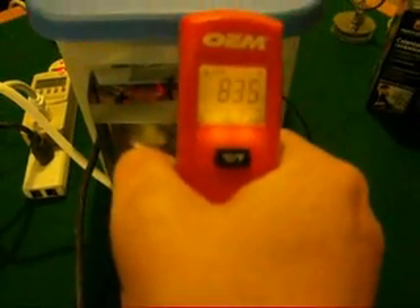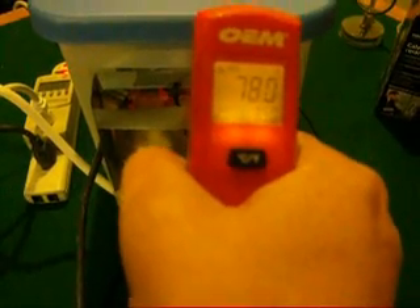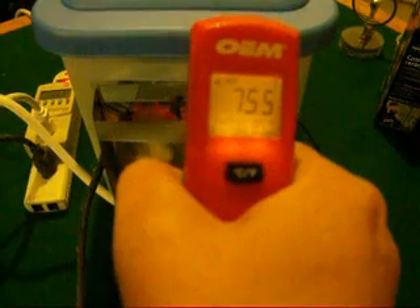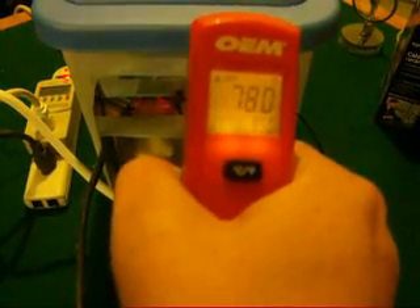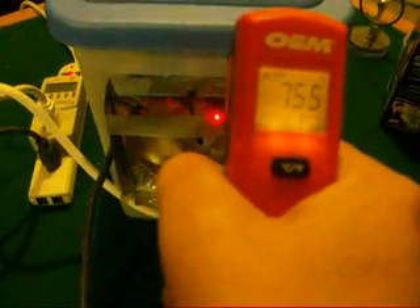Let's see if I can come up there so you can read that. We're getting 80, 77, 81, 80 — 81.5 seems to be the high I'm getting. 81.5, 82.